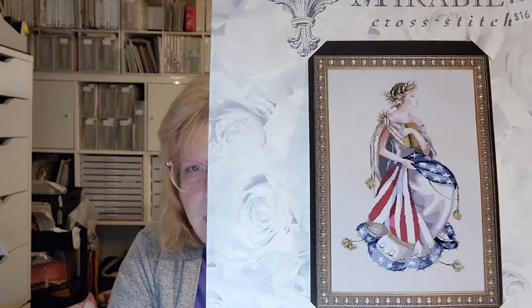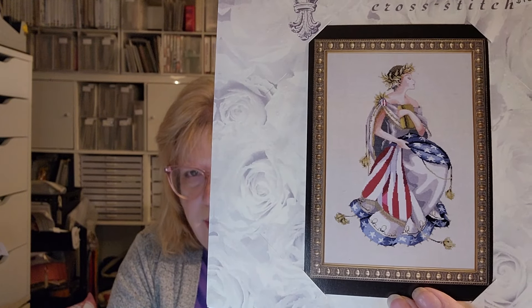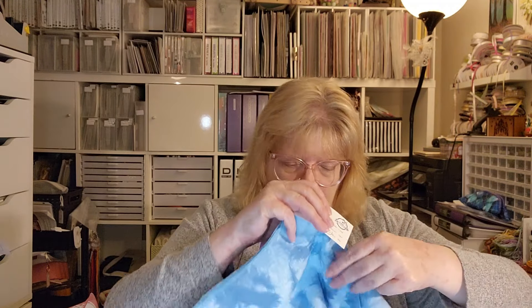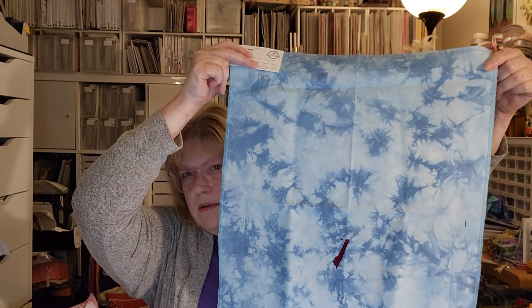Last but not least for this section is Queen of Freedom, also by Mirabilia. I love this one — I actually think I like it better than Lady of the Flag. But Lady of the Flag, when you read the pattern, was created as a memorial piece for 9/11. The fabric I got for this one is 32-count Lugana by Bestitch Me called Winter Blues, and I absolutely love this fabric. This is my tiny little start — I want to get some more of this fabric. I think it would also be good for Christmas ornaments.